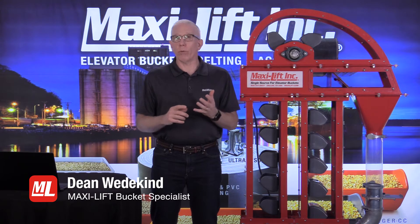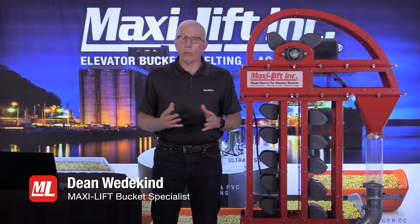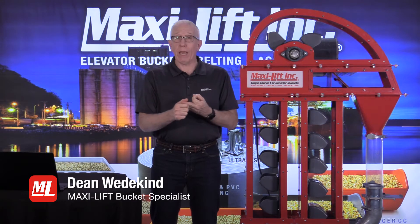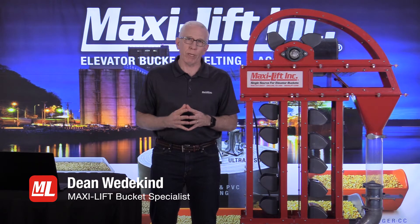If you have questions you've thought of before you came today or that come up during the presentation, make sure and write those down so you'll be able to ask us live at the end. Today we're going to talk about a lot of different topics: belting, buckets, lagging, lining material, sensors, throat plates, and a number of things that are going to make a difference in the capability of your bucket elevator.